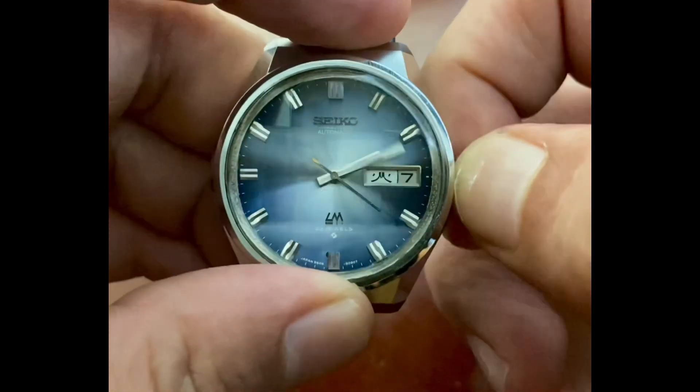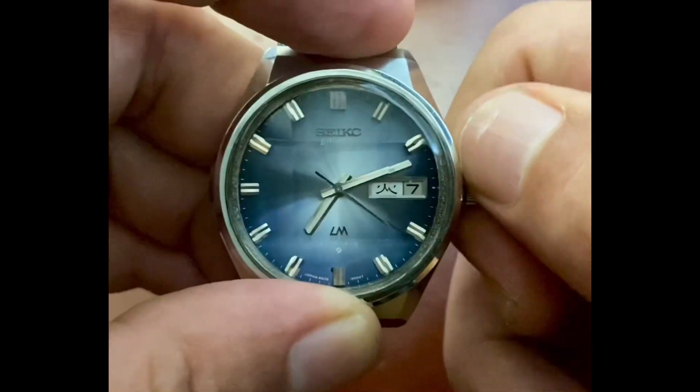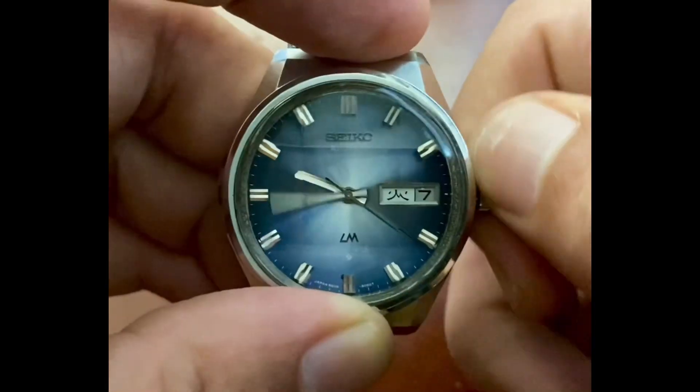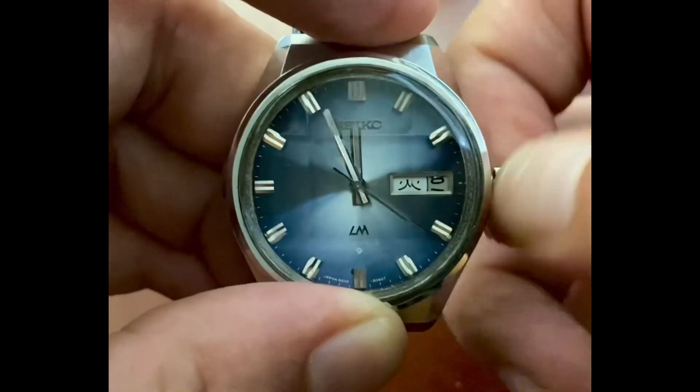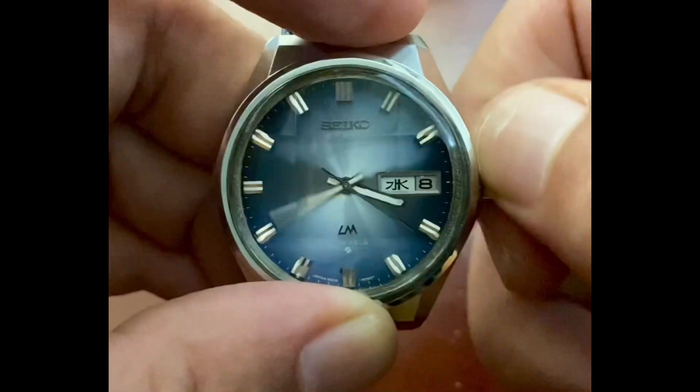It's now that we can actually turn the hands. Step two: we want to turn the hands until the day and the date changes. There it is — that means it just passed midnight.